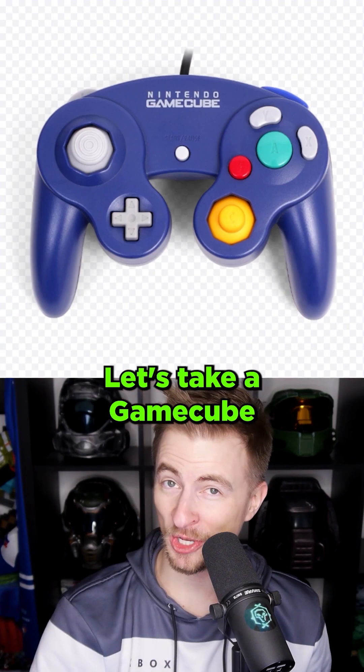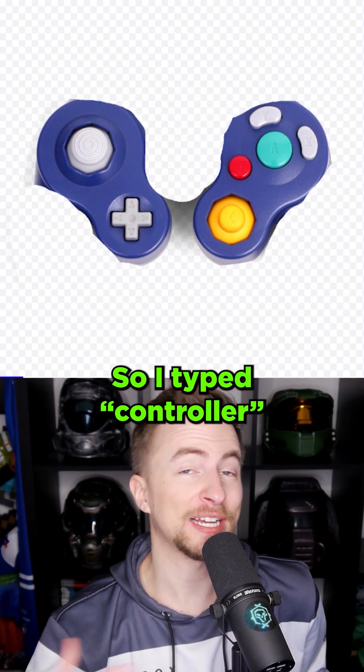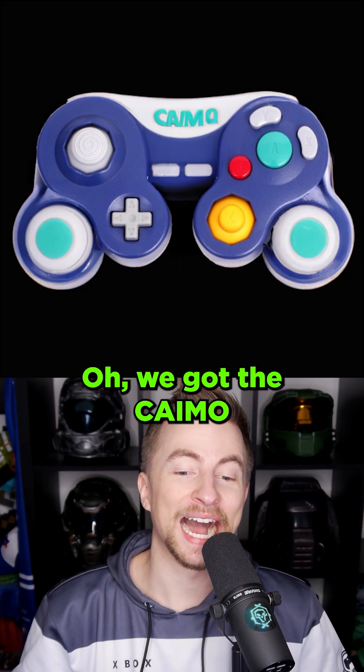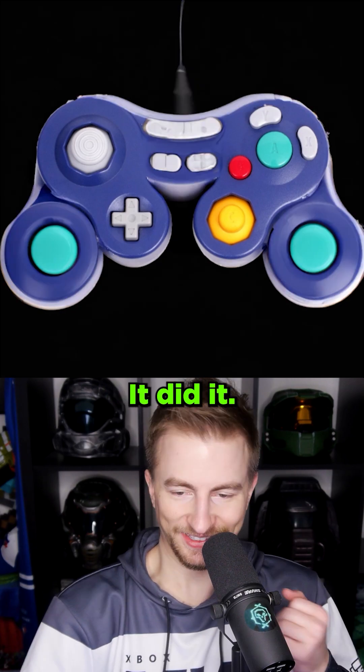I had another good idea. Let's take a GameCube controller. Erase chunks off of it. And ask an AI to put something there. So I typed 'controller' and let's see what it thinks. Oh my. We got the Kymo controller. Have some friends over, play some Kymo. Honestly, it did what I expected. Great work.